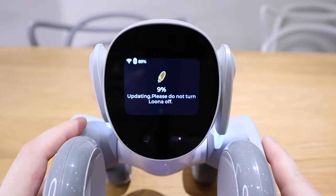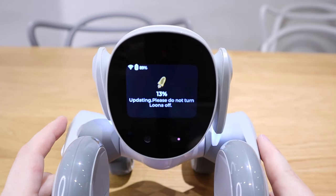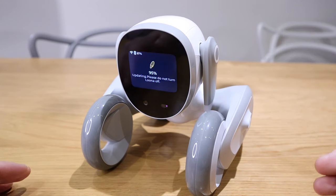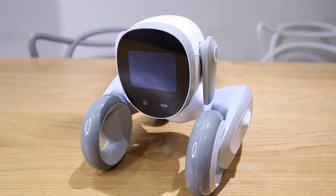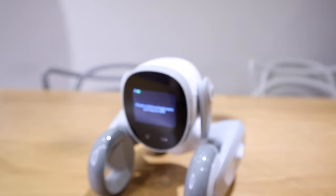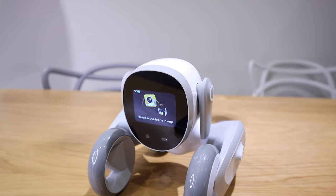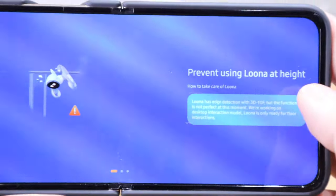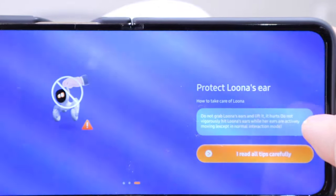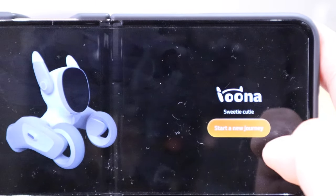Luna is now updating, so please do not turn Luna off. The last 95 percent seems to take a bit of time. I could hear a slight white hissing noise from Luna for some reason. Update is now completed and Luna is about to wake up. The app is connected, and it says please activate Luna. I go through the tips: prevent using Luna at height, avoid placing fragile items on the ground, protect Luna's ears. Let's start the new journey.